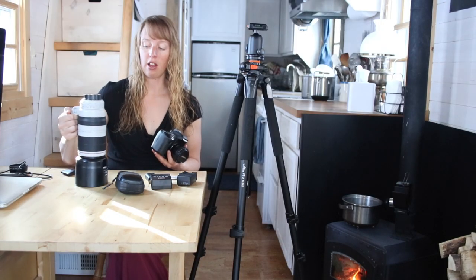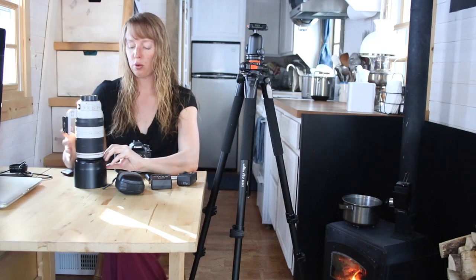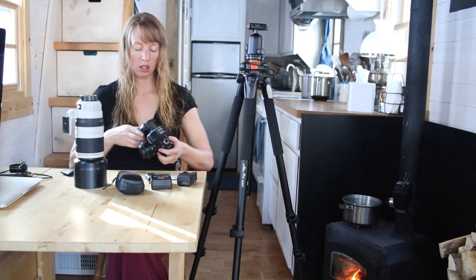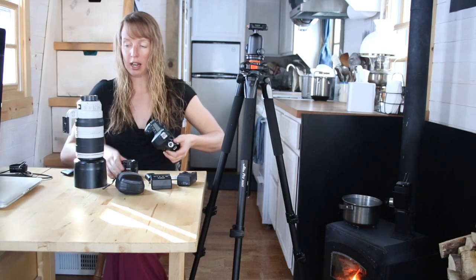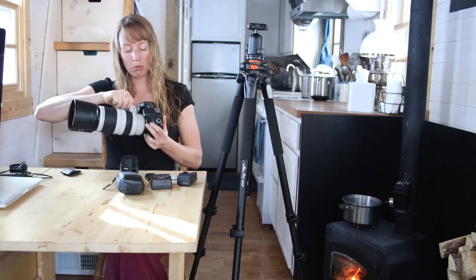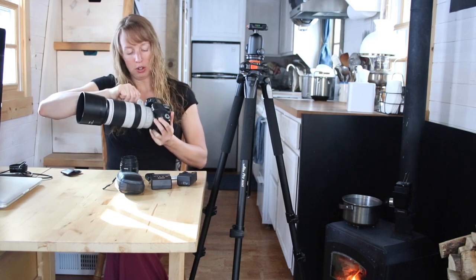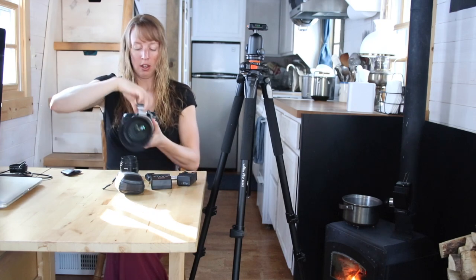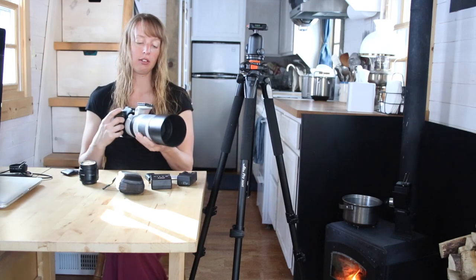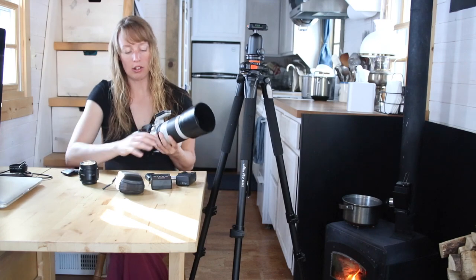This big lens you saw at the start is the one I use for pretty much every wildlife photo you've ever seen. I usually keep my big lens on the body. You don't want to get any dust between the body and the lens.